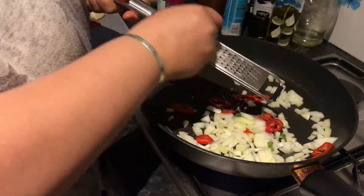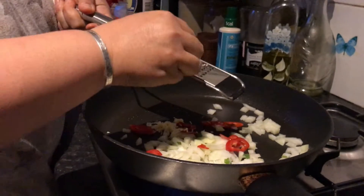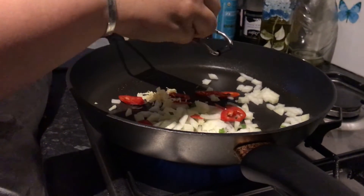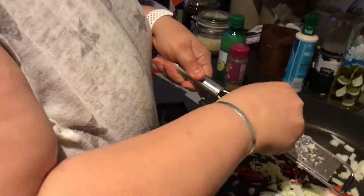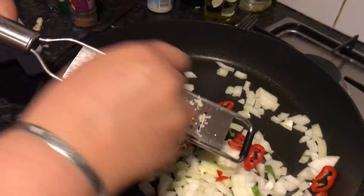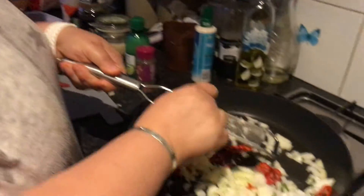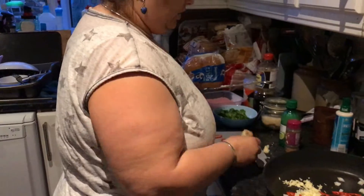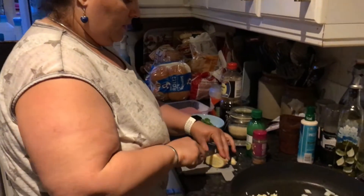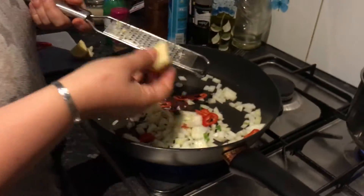These are the aromatics going in. Using a grater or a crusher - whatever you want, or you can just slice it. I'm going to grate in garlic - I'll put two cloves in. If you don't like it too garlicky, just put one, but I like it quite garlicky. And some fresh ginger. Don't use powdered - it's not right for this, you've got to use fresh.